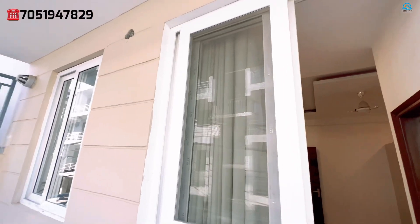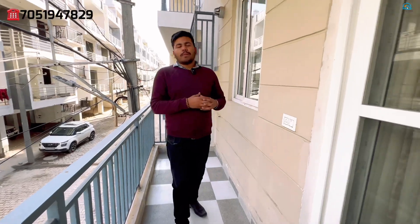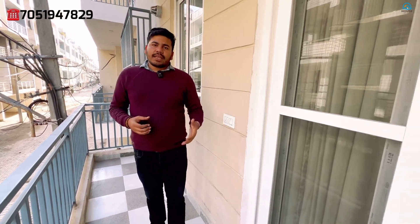One balcony will remain in front and one balcony will remain on the backside. As you can see, there is a lot of space; it is well-maintained with light-themed paintwork. This flat is located in Sector 20 of Panchkula — Panchkula is hardly a 3-minute drive. If you are going to the industrial area or IT sector, it is a 10-12 minute drive. For more details, contact us via the description. I am Deepak Sharma and I will see you in the next video.